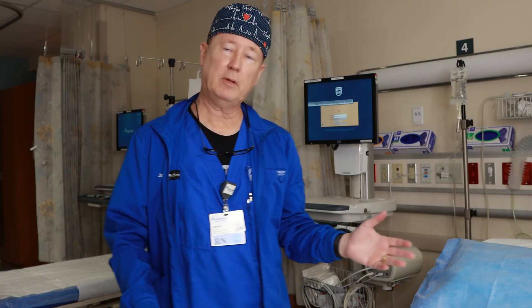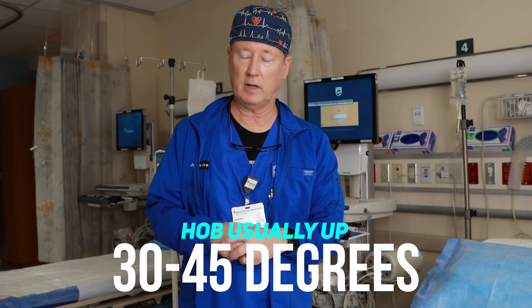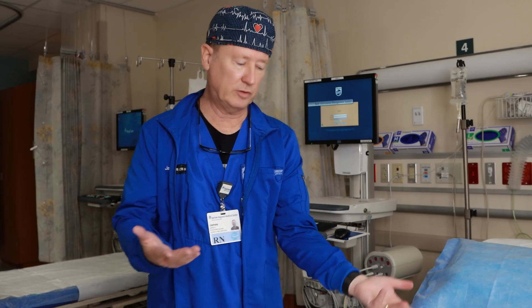Let me show you what I mean. You have to have a functioning IV. The patient is typically going to be laying on their left side for the TEE or the transthoracic echo. It's nice if you have an IV on the right side — it will work on the left, it's just harder to get to.